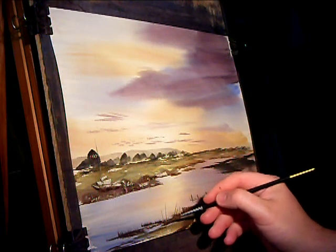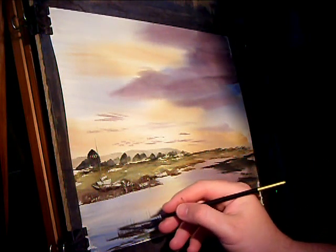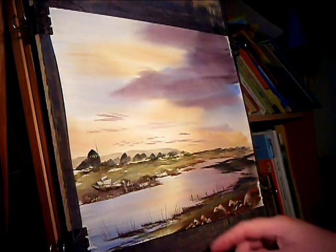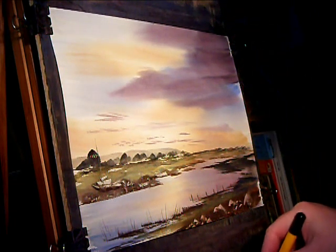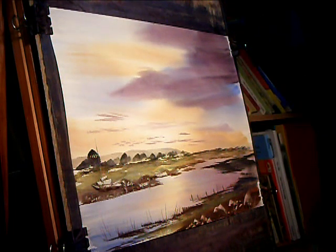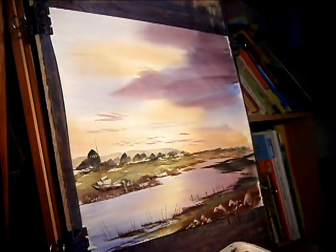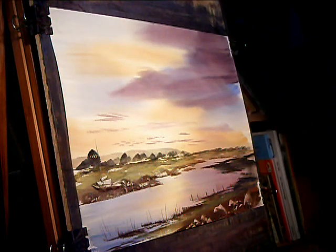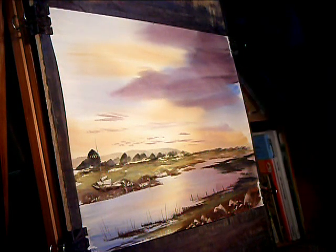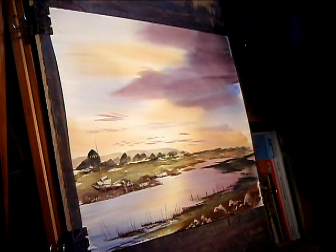Just a bit of Georgia over here somewhere. I'm going to put another boat over on this right-hand side, so I'm taking the three-quarter inch flat. Any colour, it doesn't really make much difference — I'm just going to go burnt umber and a bit of light red. Put a bit more water in, it's too dry. Maybe a touch of ultramarine as well, a bit more water.